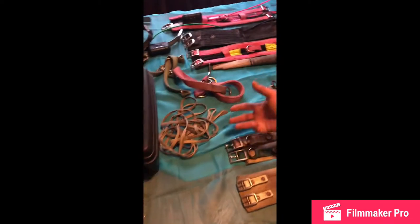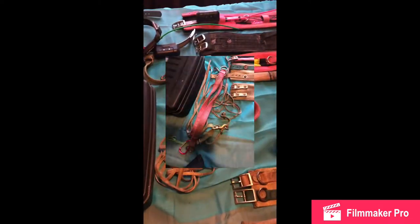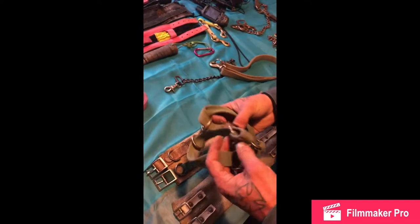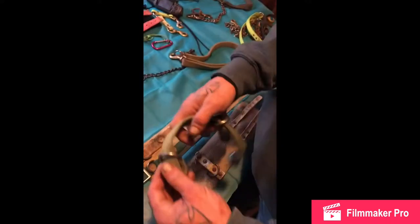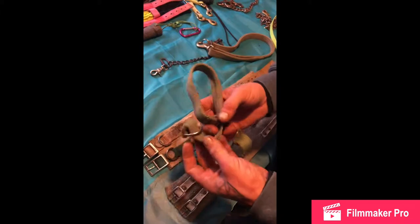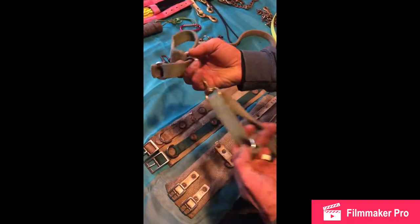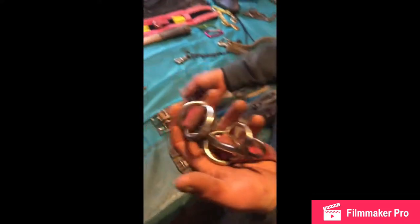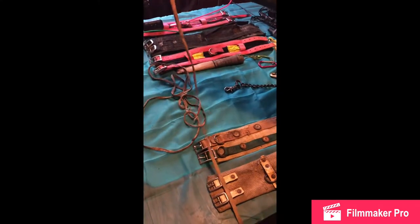This is the tying stuff. You got your small hobbles — you just open them up for the two front legs and two back legs. Then you got your larger hobbles for a bigger hog. And if you don't have these, then just plain old rope will work.